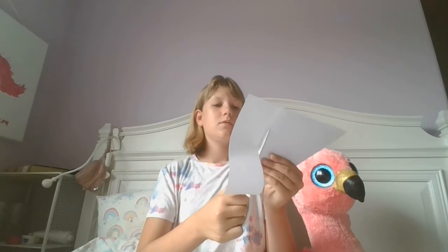Then it'll look like this. Take your pair of scissors and cut that extra rectangle off, and then you'll have the perfect square.